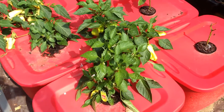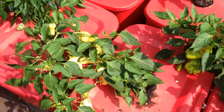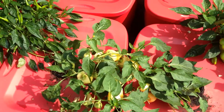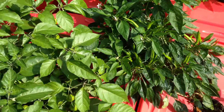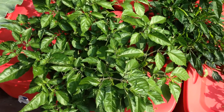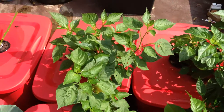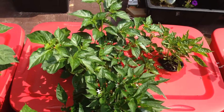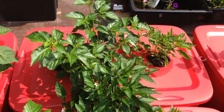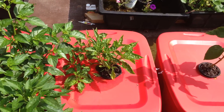Outside the greenhouse, the 18-gallon red totes are also doing well. Pepper production has been very prolific and pepper growth has been substantial as well.